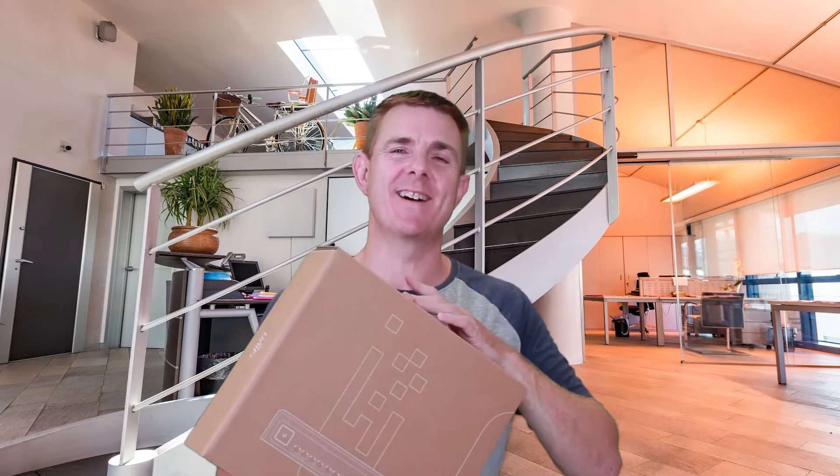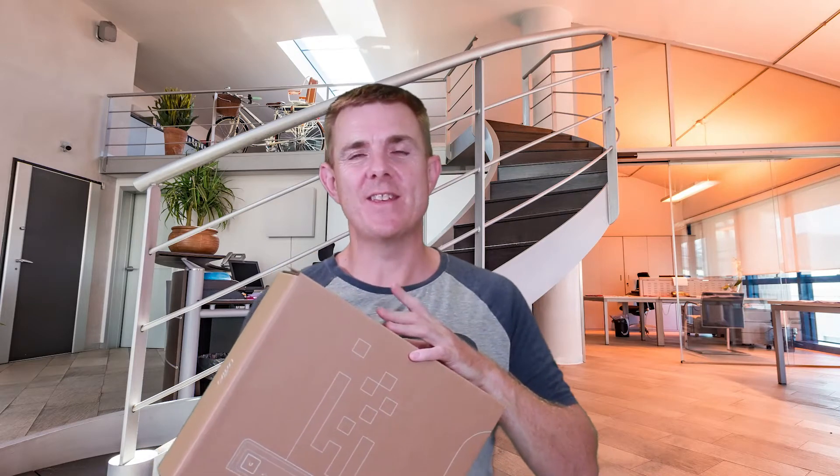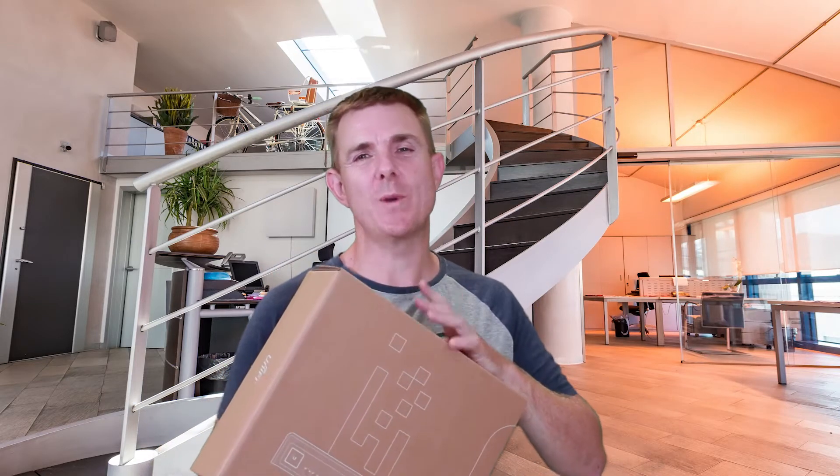Hi and welcome to this edition of Out of the Box. My name is Paul. Today we're going to be having a look at what is inside this brown box. This is the Ubiquiti UniFi Switch Industrial, the USW Industrial.